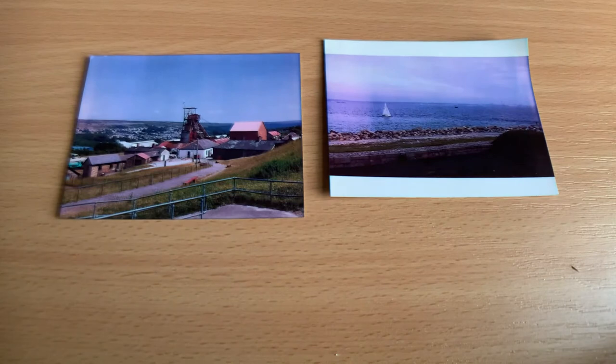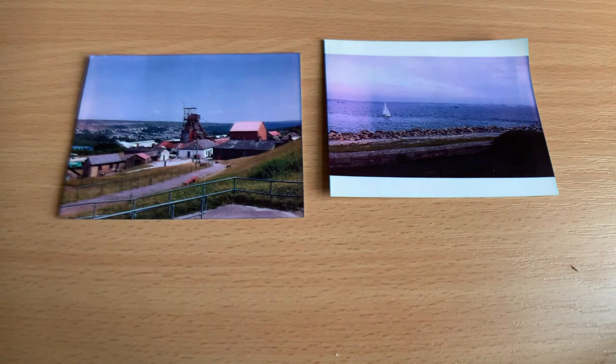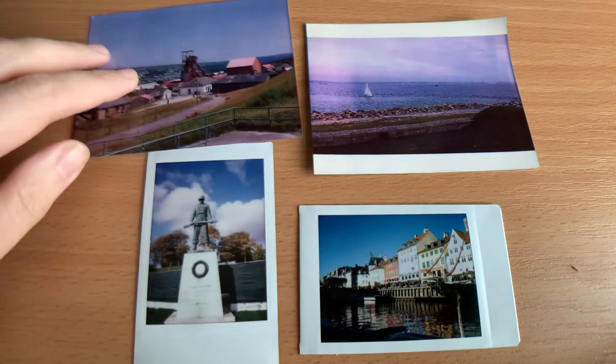Another significant difference is longevity. These zinc prints were taken about eight years ago — this is the larger zinc paper — and they've given off a weird smell and there's some discoloration emerging. They were kept in an album behind plastic, so I'd hoped they would have lasted longer. The Instax pictures taken around the same time still look as good as the day they were taken. I'd say they're a lot more stable and I have every faith in them lasting much longer.